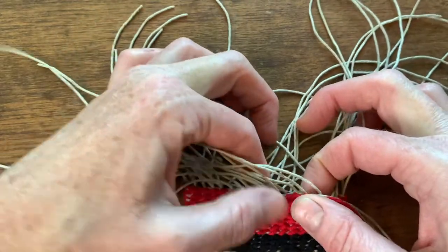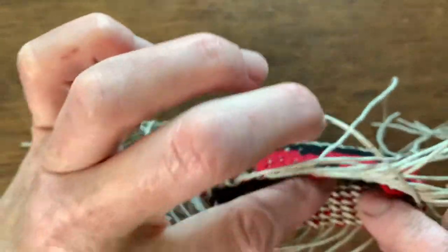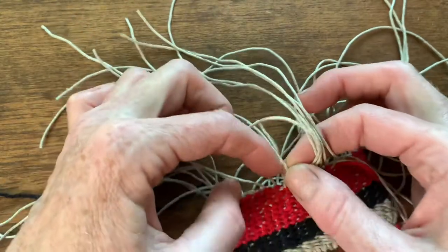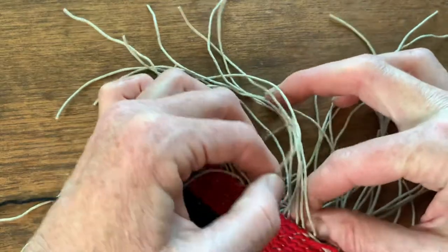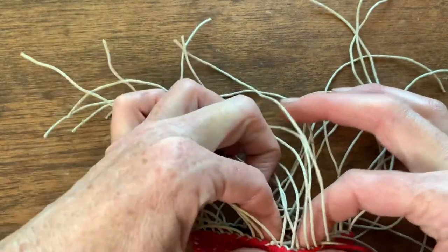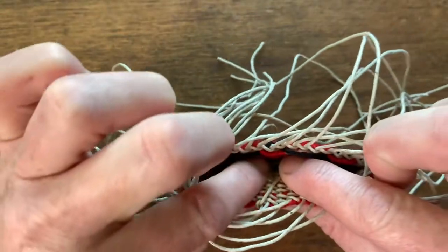You can see that we've joined on new weavers and they're to the back. On this one just poking up — needs to go to the back. There it is. Now we can see there's two back here.